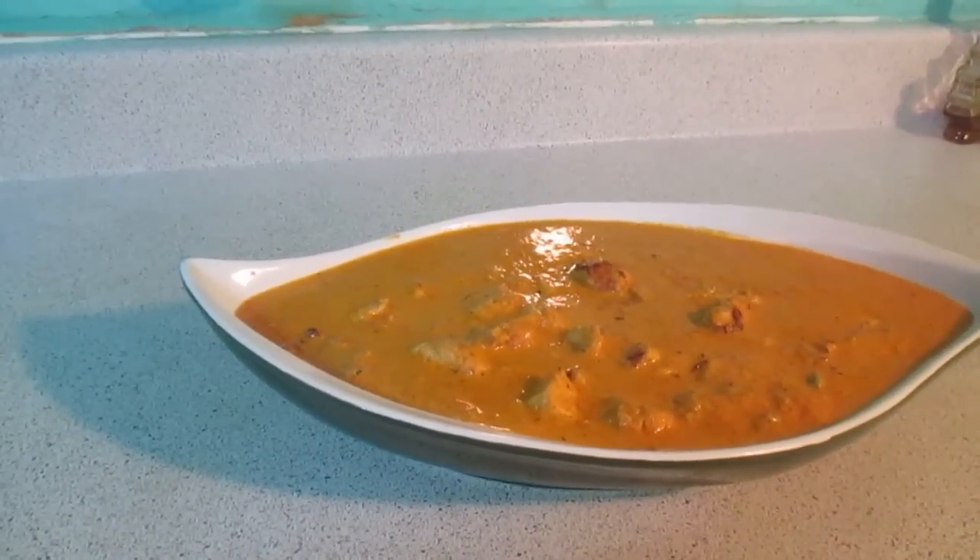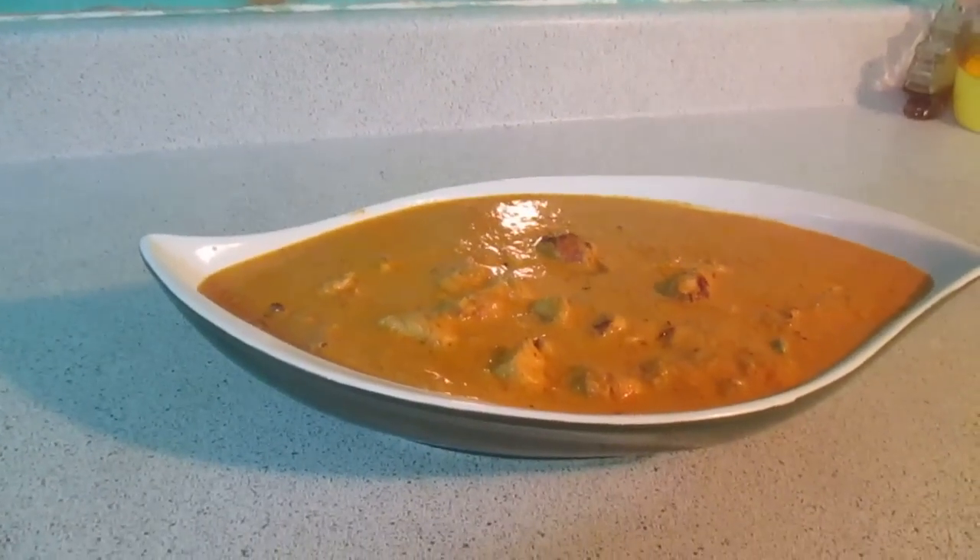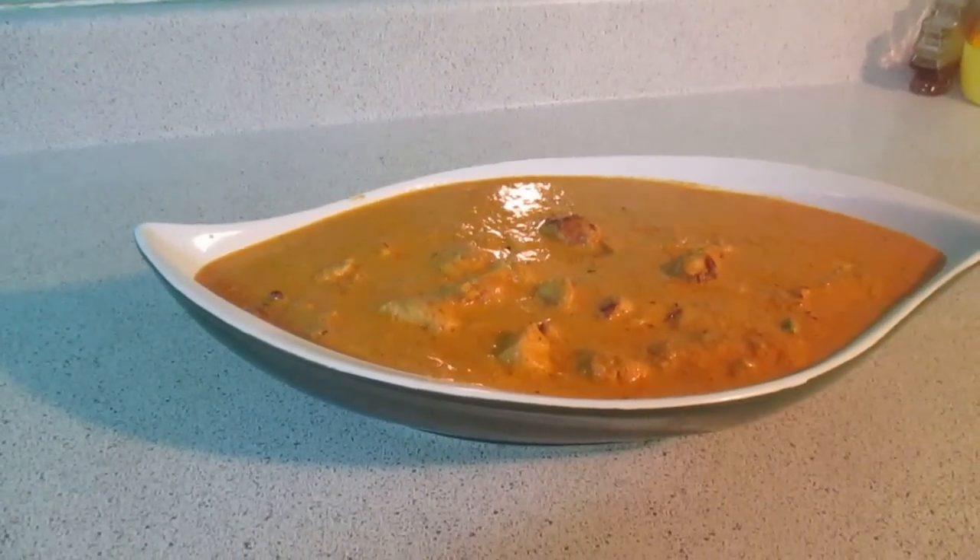This is the butter chicken — it's done! If you want to try it, it will be good. God bless you.